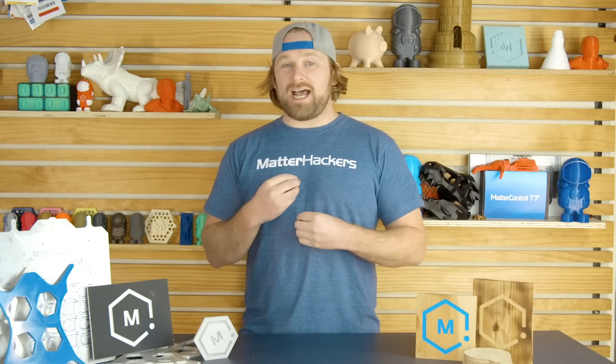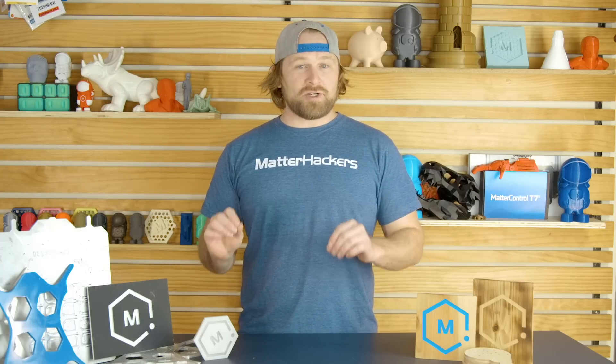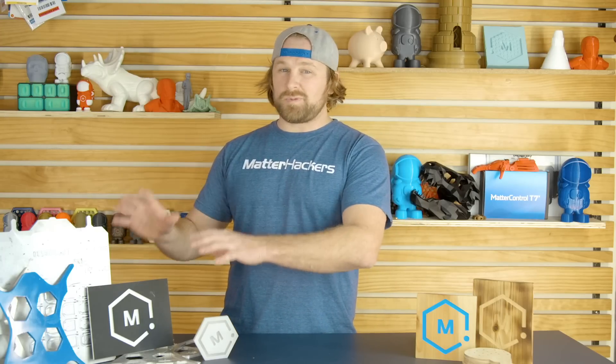It can also cut aluminum — that's actually the reason I got my first X-Card. I knew it could cut aluminum. You have to go pretty slow and make sure you're being safe so you're not breaking bits and things. But after that learning curve, you're able to cut aluminum, which is super awesome.